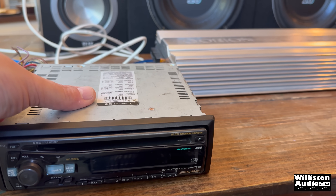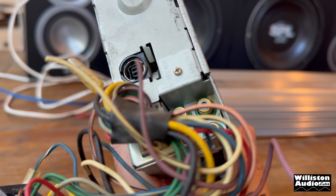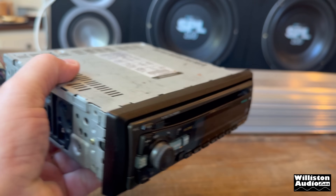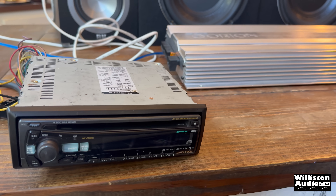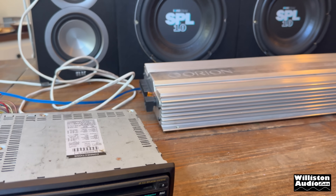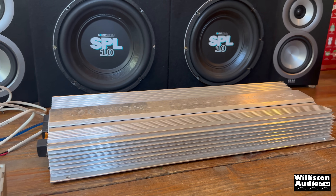I'm going to get this all hooked up — hopefully it works; if it doesn't I'll have to find a different route. It's got front and rear pre-outs, and I'm pretty sure I've hooked it up before and it does work, but you can't always trust this old school gear, especially the head units. The CD mechanisms don't tend to last all that long, but anyway, I'm going to get everything hooked up and give you guys a quick demo before I make the real demo for the video.